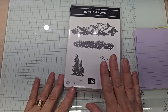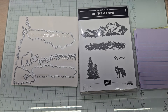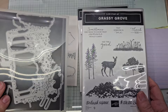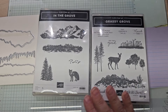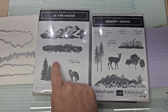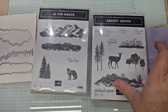This month we are really concentrating on the In the Grove bundle. This was a gift from the wonderful Miss Lori, and it has a counterpart called Grassy Grove. Aren't they gorgeous together? So we're going to use them together. In the Grove has no sentiments though — there is a space right there for a sentiment, like a hello. Maybe a hello belongs right there. This one we are going to use 'thank you' from the Grassy Grove.